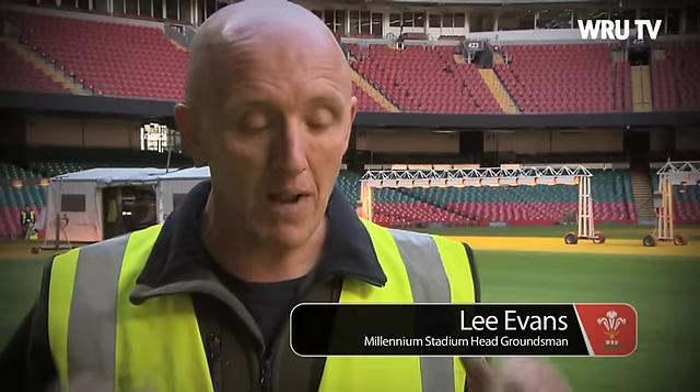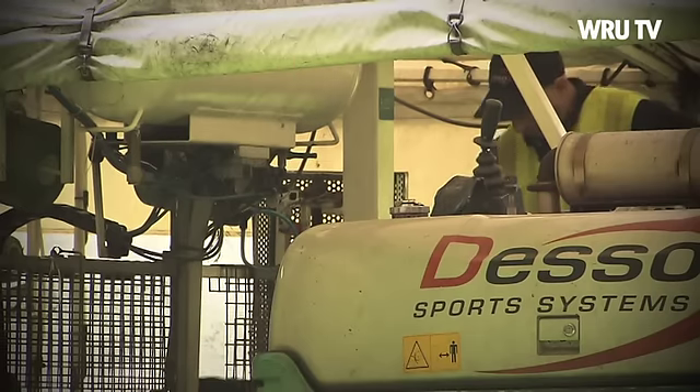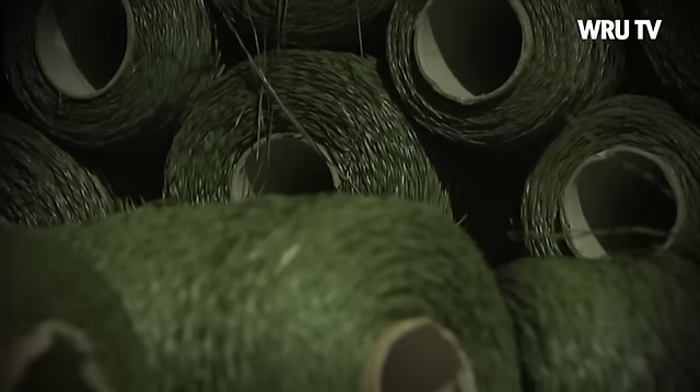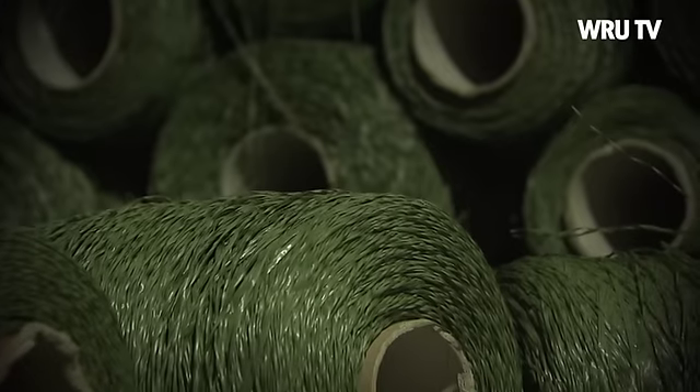Basically it's a machine — like a giant sewing machine — that stitches plastic fibres into the root zone. It goes down seven inches and sticks out of the ground about 25 millimetres, and that's done every square inch. Basically there's enough twine stitched into this pitch to wrap around the earth twice.